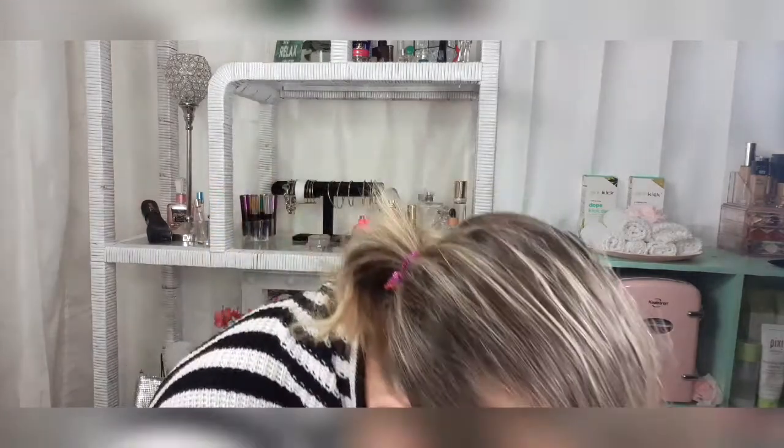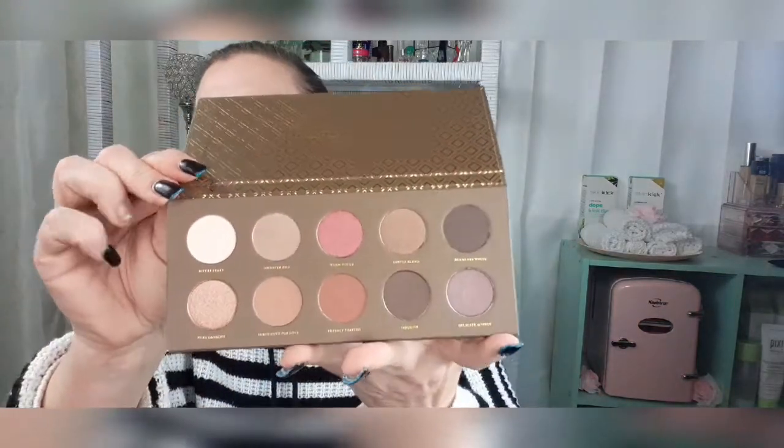Maybe two items for a future giveaway. And last but not least, we have the ZOEVA Cocoa Blend eyeshadow palette for $28. I am so glad because I've been hearing about people who actually picked the eyeshadow palette and didn't get their eyeshadow palette. So I am super excited that I got it.